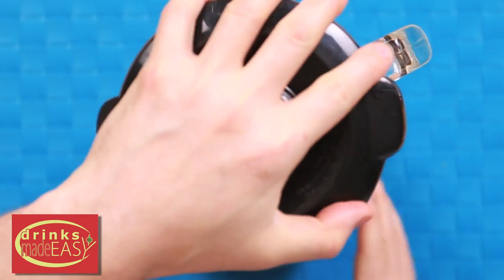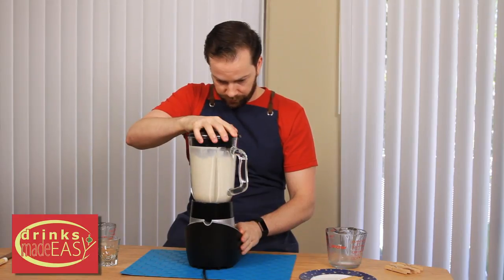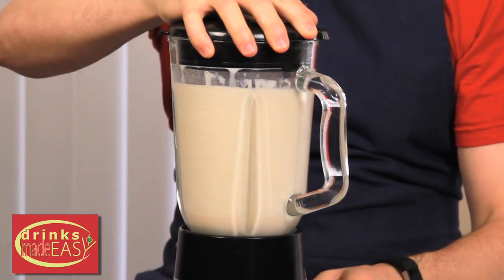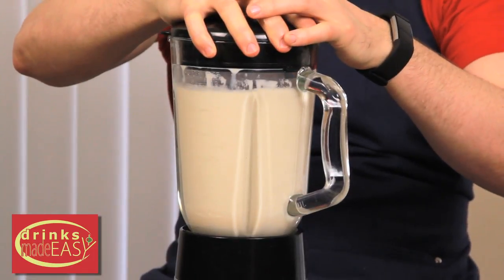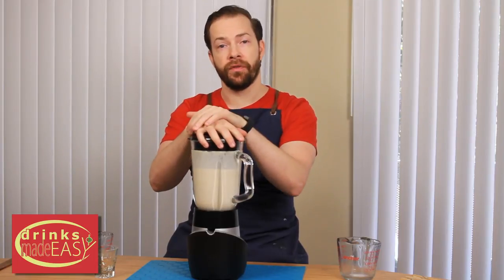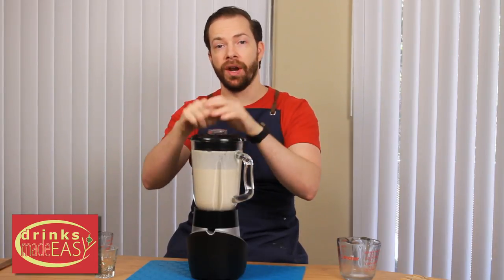Cap it off and blend it until it's smooth. If you ever want to thicken up your milkshake, you can always just throw the blender into the freezer for a little bit of time and that will thicken it right up.